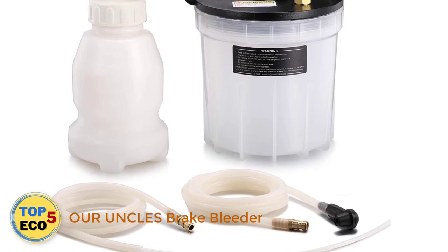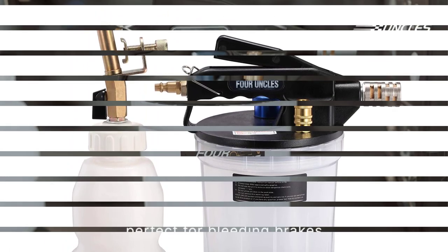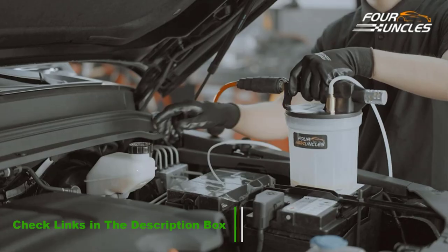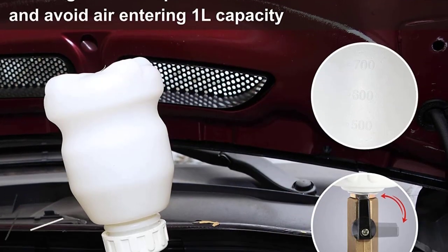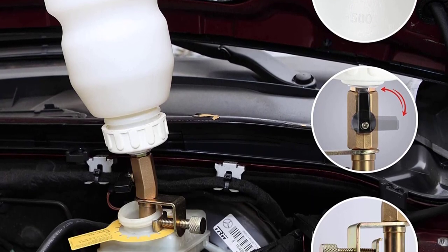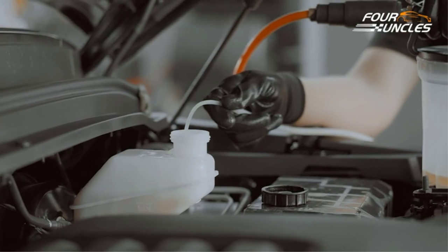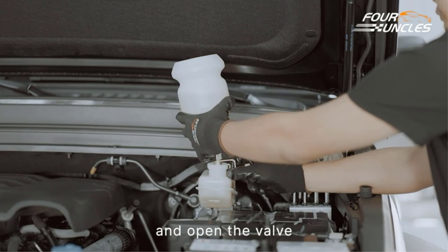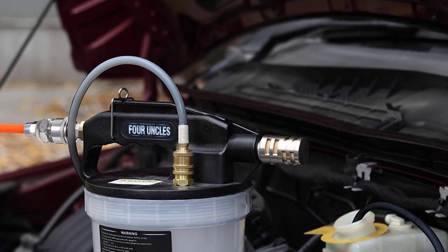Number 4: 4Uncles Brake Bleeder. Good tools eliminate as much work as possible, and that's exactly what this kit does. Instead of having to build a vacuum by hand, this system relies on an air compressor to do the work for you. Not only does that cut down on work, but it also speeds the process up quite a bit. The included reservoir helps you to eliminate the risk of sucking the system dry. The quality of this system is surprisingly good for the price, and 4Uncles even throws in the air fittings you'll need to get up and running in no time at all.